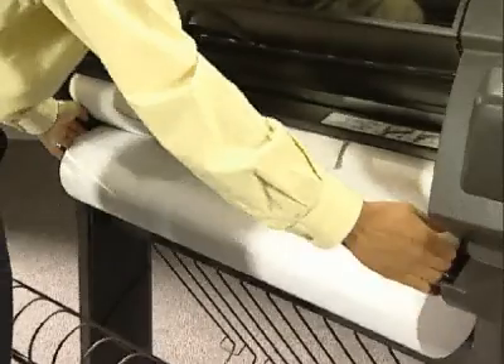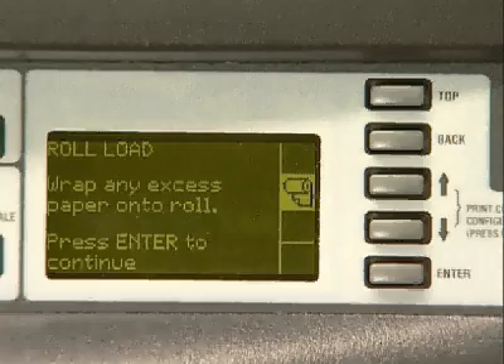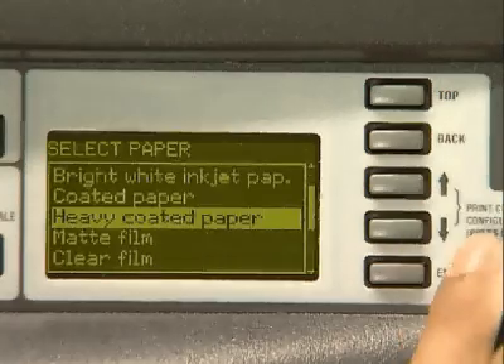Wind the spindle to take up any paper slack. Press the enter key to continue. Using the up arrow or down arrow key, select the type of paper you are loading.